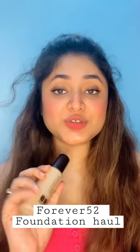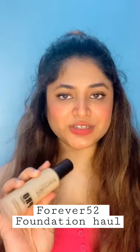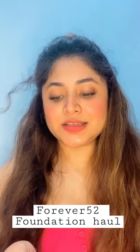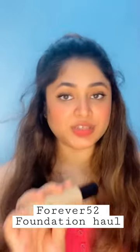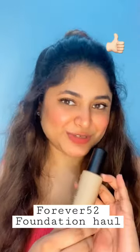I will be sharing the full review of this product in my later videos, so you should watch that review video. You can also go for this foundation — I think this will give you a very good coverage, like I have seen so far. So yes, you are good to go to purchase this foundation too.